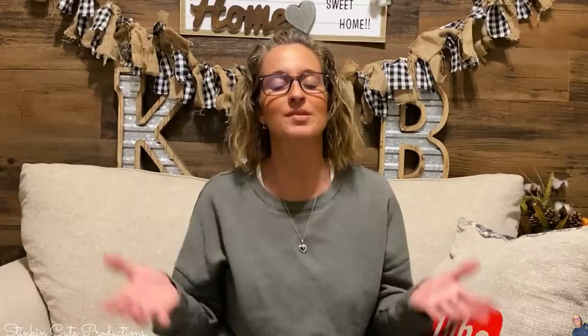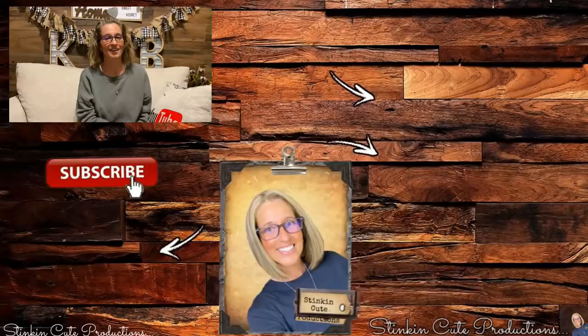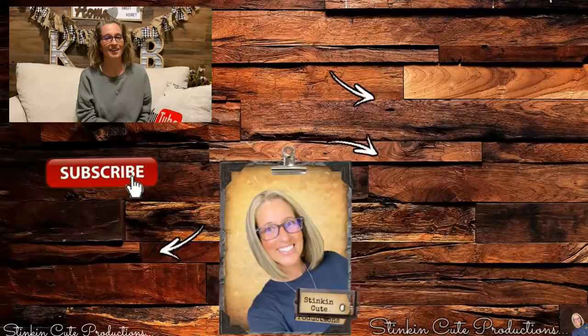This tiered tray is quick, easy, and budget-friendly. I absolutely love the outcome — the color scheme on this one really came together. I hope you all enjoyed today's Valentine's Day tiered tray. Please give this video a big thumbs up and let's get it to 5,000 likes, because every thumbs up and comment really does help my channel grow. Until next time, I hope you have a fantastic day. Happy crafting on a budget. Stay happy, stay safe, stay healthy, but most of all, stay positive.